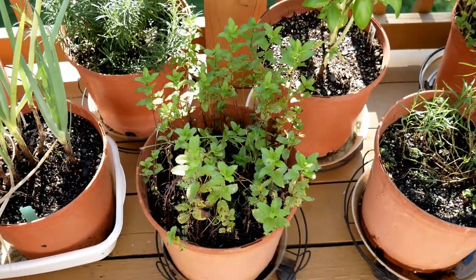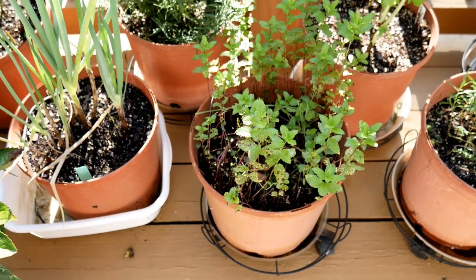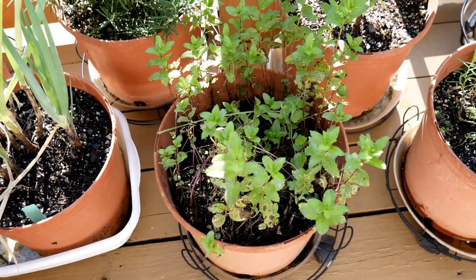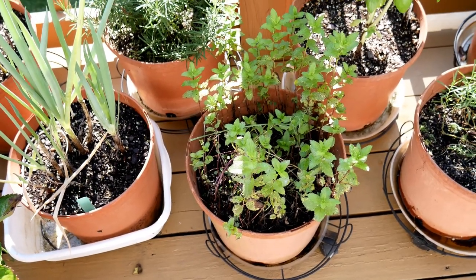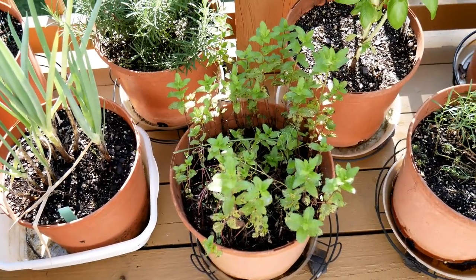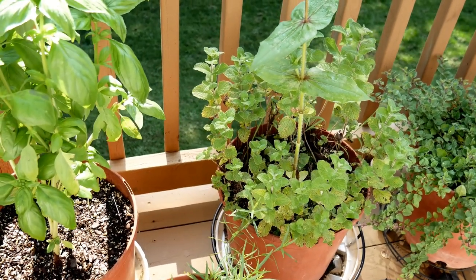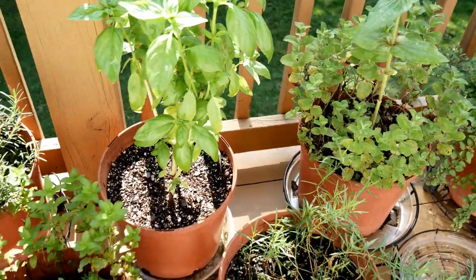And then mint. I did not get around to dividing my mint plants this year. Earlier in the season I showed you that when you start to have a lot of growth around the outside of the container and there's not much in the center, that means you need to divide it — and you should have divided it before it got to that point. I have not done that, so both mint plants look very bad. They're just crowded in those pots, but I'll try to make sure I do that next year.